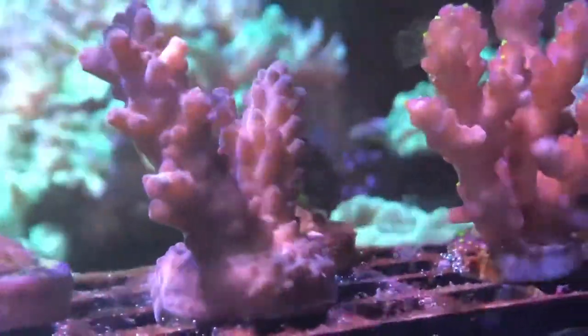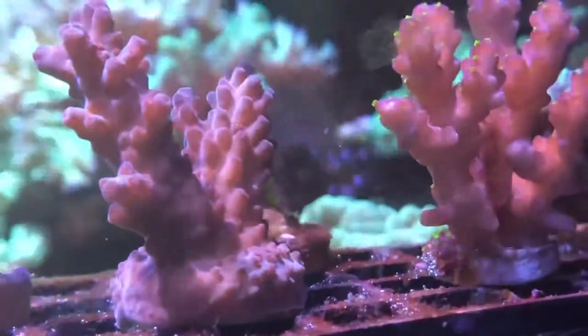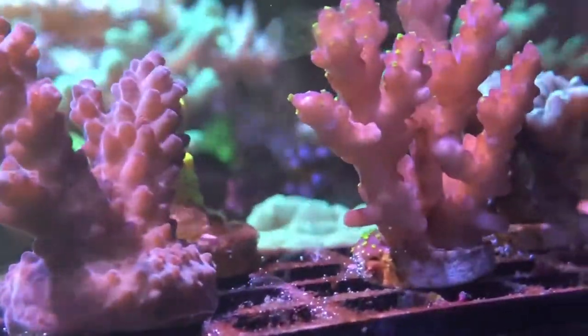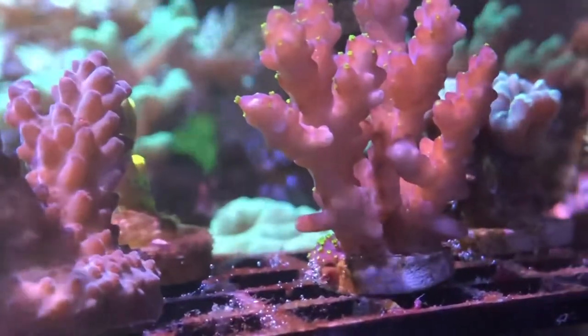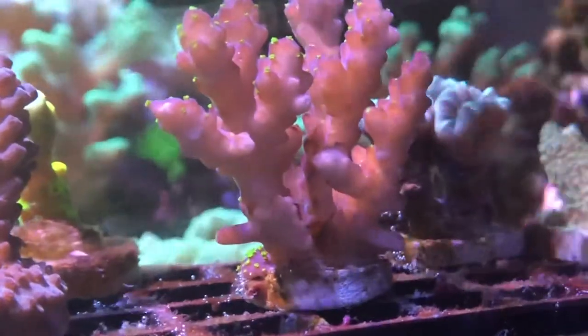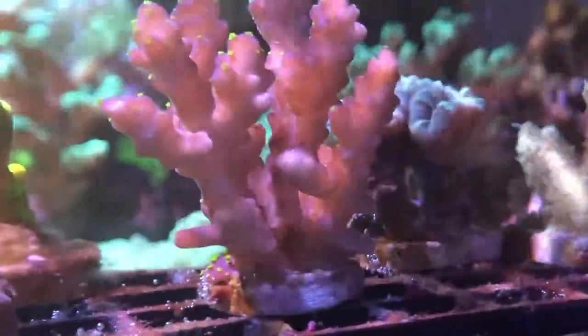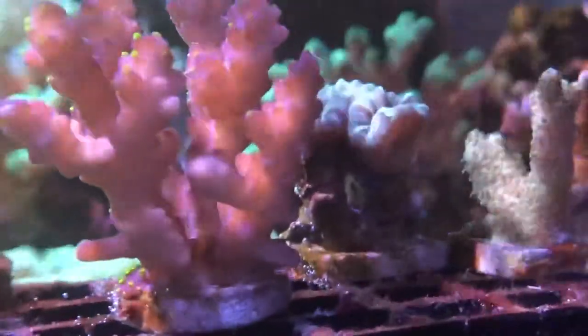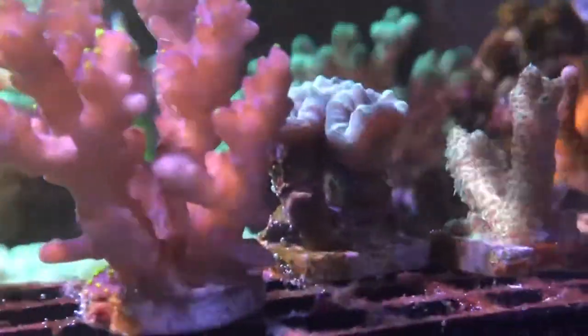The wave pump and the frag rack are pretty much on the same level. I picked up these frags the other day and they're doing well. Believe it or not, the blues are still on on the Kessil — it's just that the camera is really close and the light in the frag rack is really close to the surface of the water.